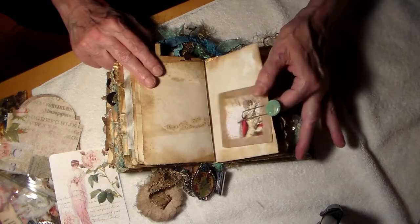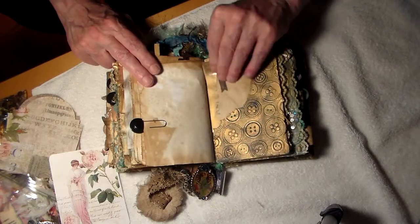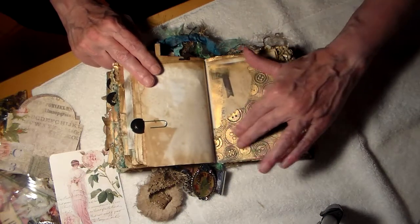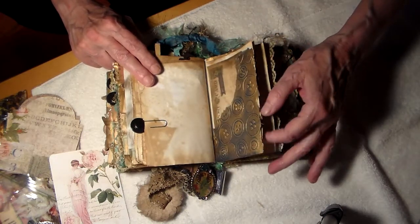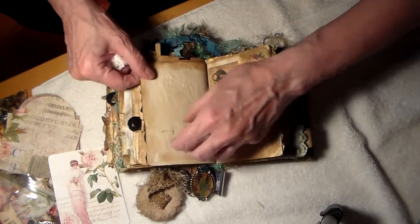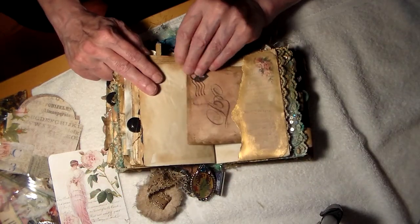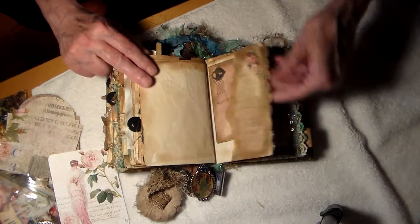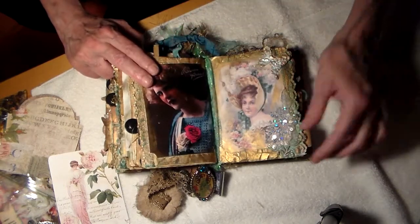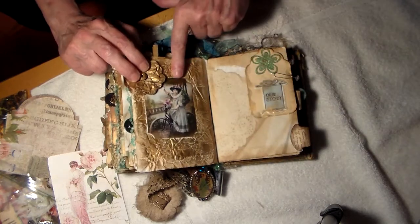I am so thrilled. And here is another postcard — isn't this beautiful? It's embossed, I believe, or maybe it's paper that came that way, but I've never seen it. Buttons. Beautiful. And here are some ladies — the sequins are so gorgeous.